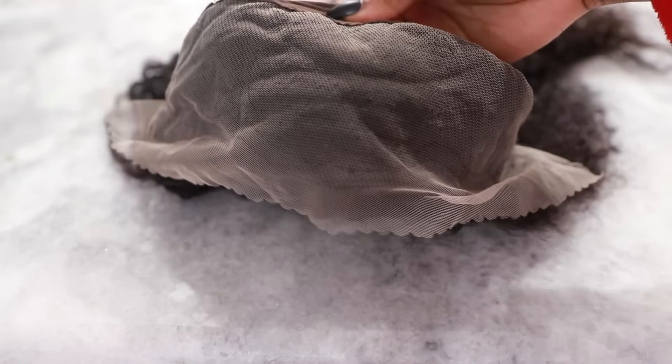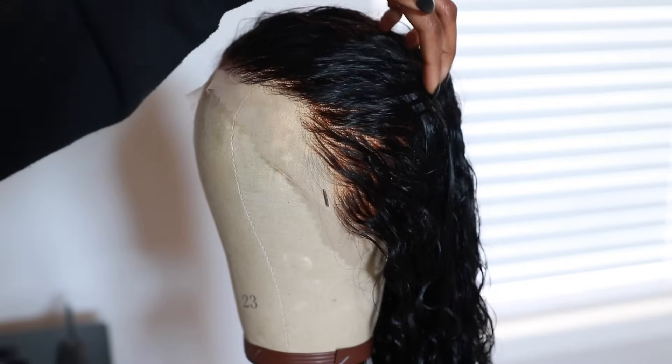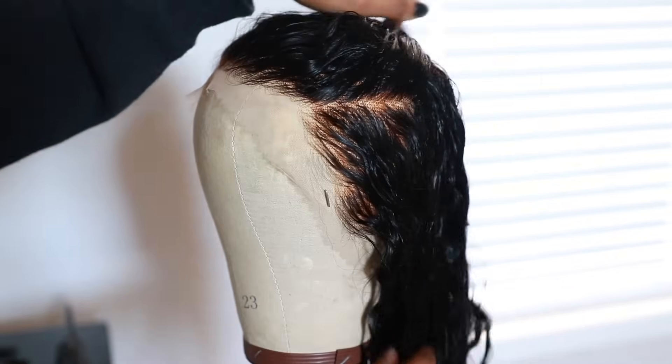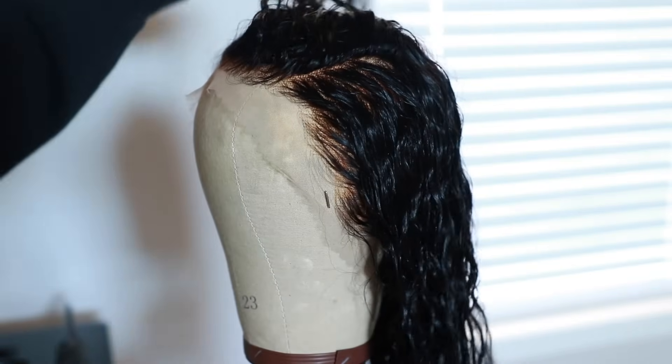Here is the 13 by 4 transparent lace front wig. I did go in and bleach the knots because this lace was a little bit too light for me, but you can definitely go in and tint it — you don't have to bleach it. It's a little over-bleached, but I prefer that because it helps make it look a little bit more natural.